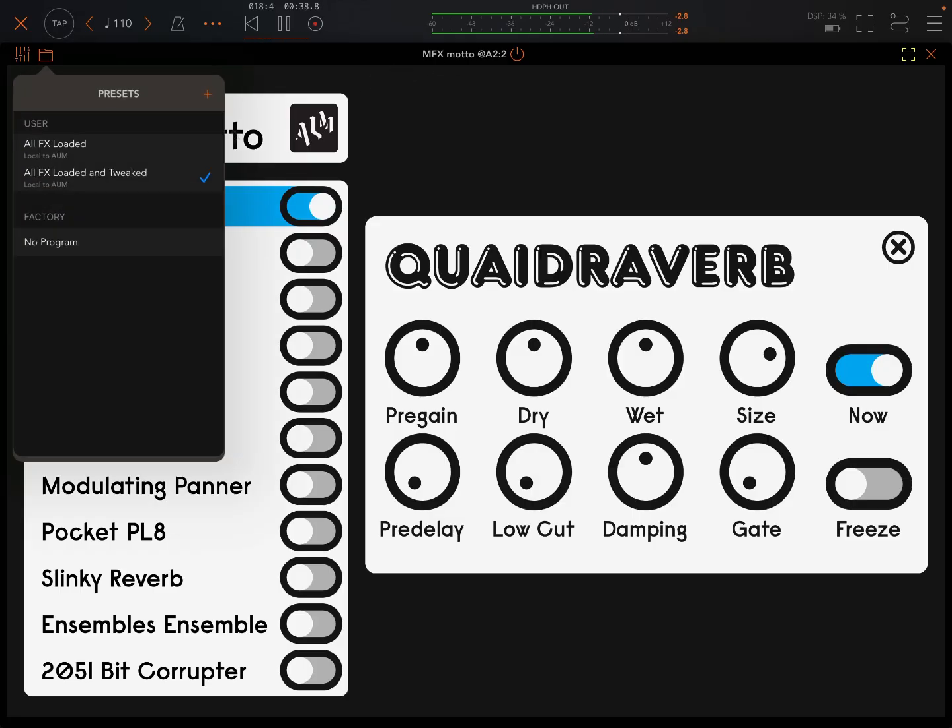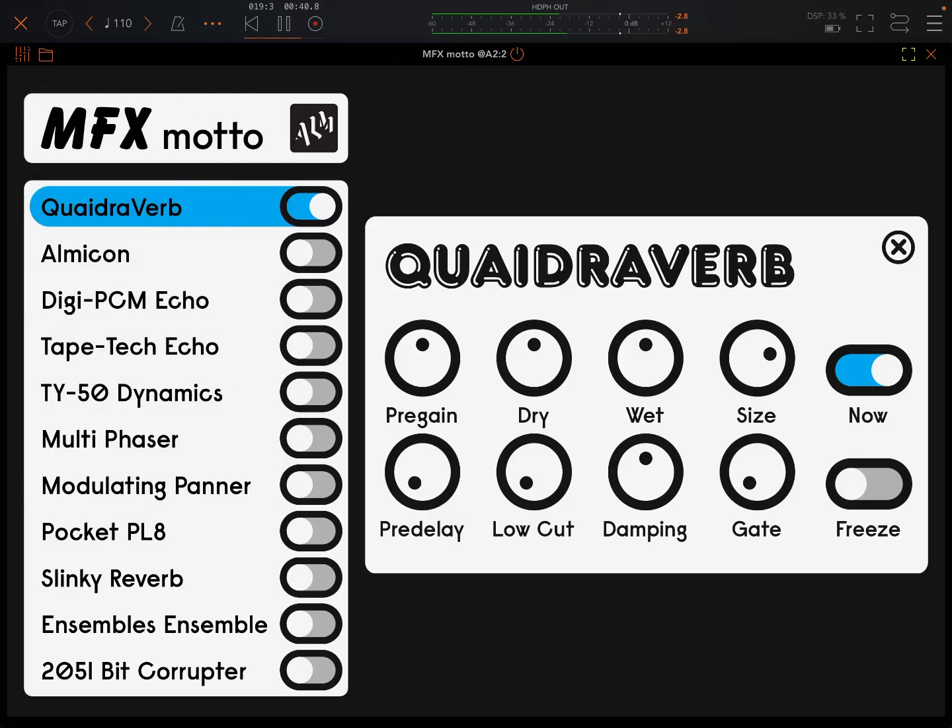It doesn't have any presets, weirdly, so you're going to have to do everything from scratch, just like on modular. Some people aren't used to that. Some of these things are really cool. So $10 — I think it's a pretty good deal. I'm not sure if that's an intro price or what.